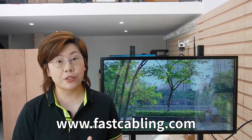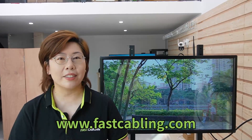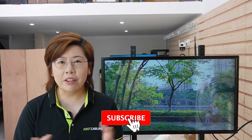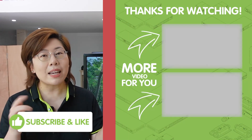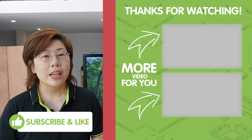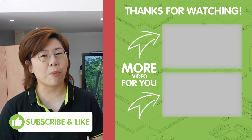So there you have it, folks. We have successfully set up our bullet camera across the street using our simple and secure wireless bridges. Thank you very much for joining us. Please don't forget to like, comment, and share your thoughts. If you have more tech questions, drop them in the comment section below. Keep your tech sharp and your home smarter. Thank you very much.